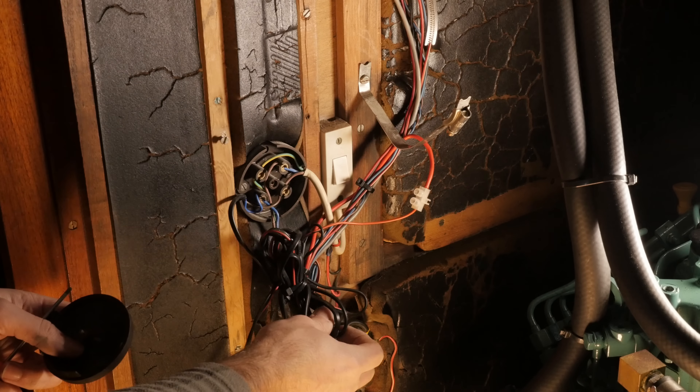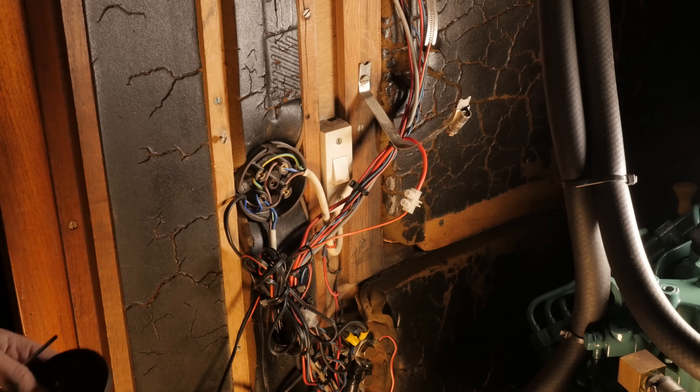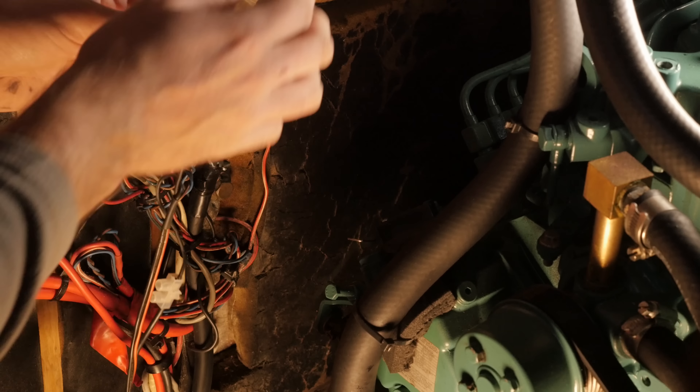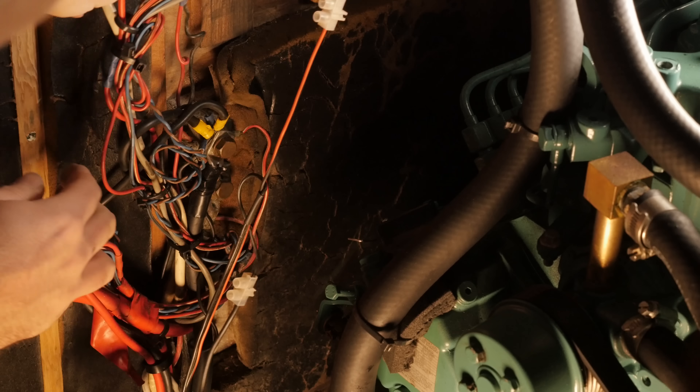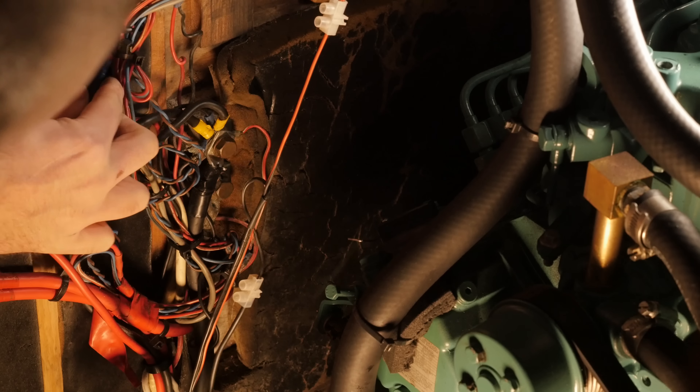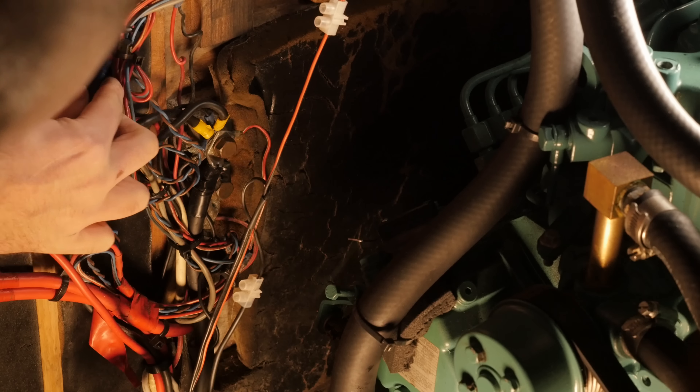It looks like the AC side of this charger is connected to this doohickey here. And generally aboard this boat, there's absolutely no separation between AC and DC wiring — it's all just lumped together.